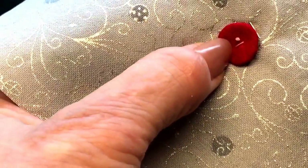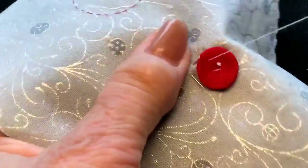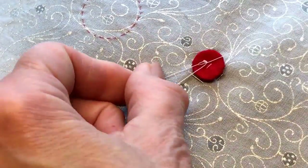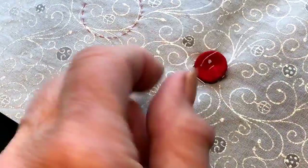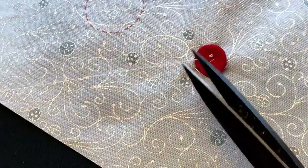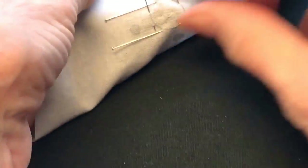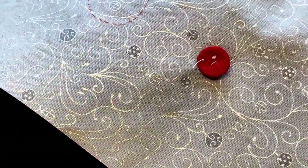That's probably just about enough. Let's get it back up to the top and I'm going to go ahead and put a knot there so it doesn't slip — I want to be sure it stays right in the area that I want it to be in. We'll clip our thread, flip to the back side, and take out our pins for placement. There we have it — we're ready to stitch it now.